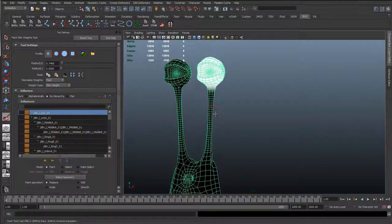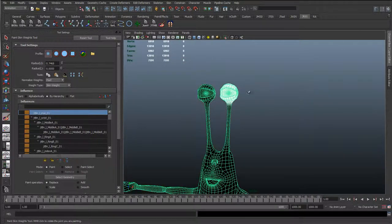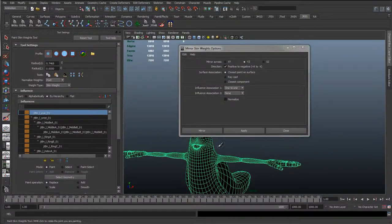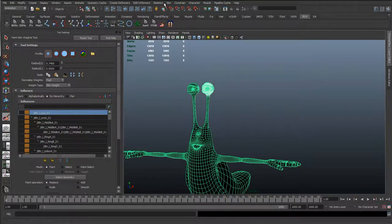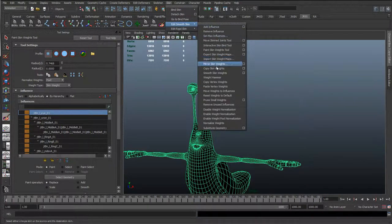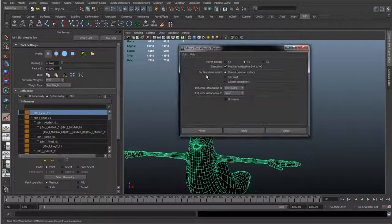It's going to be the same on the left to the right because I selected the mesh, and in the bind pose, so on the first frame, before there was any animation in there, I've used a mirror skin weight. So that's under Skin > Edit Smooth Skin > Mirror Skin Weights, and I've done from the YZ plane, the positive to negative, I've just chosen influence one to one.